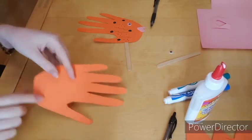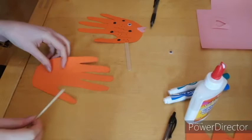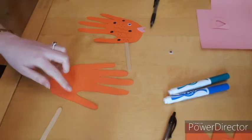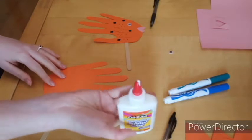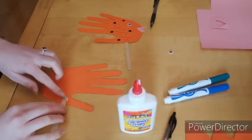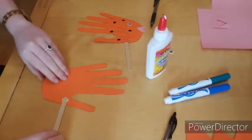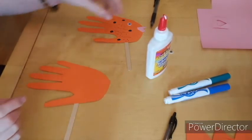So if you have a lot of lines showing, like I do on this side, that's the side you're going to glue your popsicle stick on. Let's go ahead and get our school glue and put a little glue right at the bottom of your thumb. We're going to stick our stick down into the glue and press down really good so that it sticks.